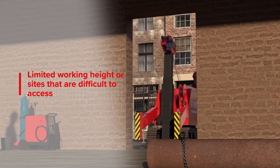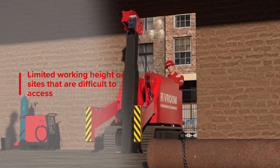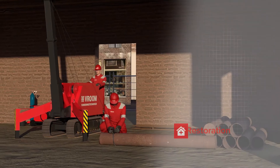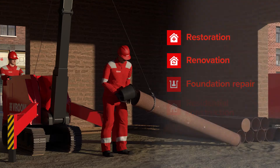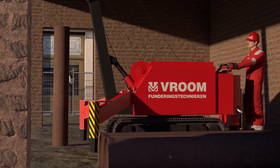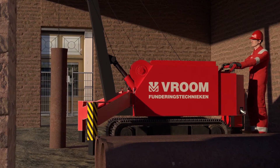Where there is limited working height and or sites that are difficult to access, this mini piling rig is especially suitable. Driven steel casing piles can be used in projects involving restoration, renovation or foundation repair and on sites with limited access. The combination of a driven steel casing pile and mini piling rig can also be used in small-scale new-built construction projects and conversions.